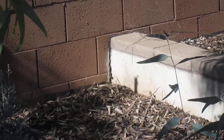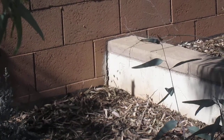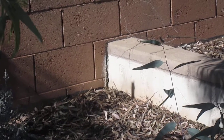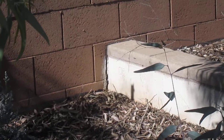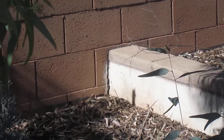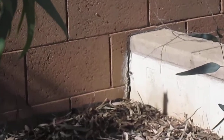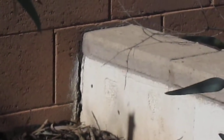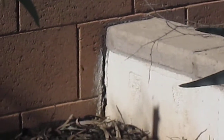So I've got these bees living in a cinder block there, I think. I don't want to tear it up and get them out. So my plan is to cover it with plastic tonight after they're all in there and then gas them with a bug bomb. We'll see how that goes.